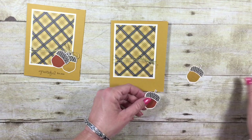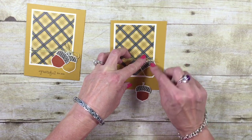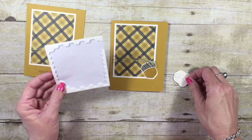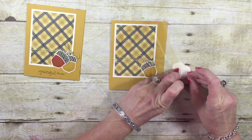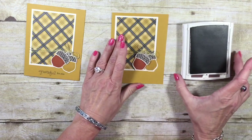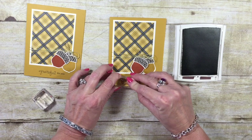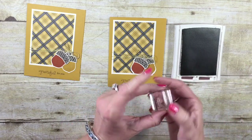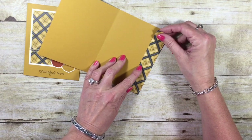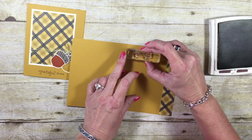Let's go ahead and add our acorns first and then we'll add our sentiment, because we don't want the acorns to cover anything up. I'm going to add some snail to the Delightful Dijon, then add two dimensionals to the back of our Cajun Craze acorn. We can tuck that one under the bow. Now we can see right where to stamp our sentiment. I'm going to come back in with the Chocolate Chip ink, and this stamp is from the Endless Thanks — I love it because I get two different fonts. So I'm going to stamp Grateful For You. On the inside, we can take that strip we had left over and add it inside the card, and stamp Grateful For You one more time.